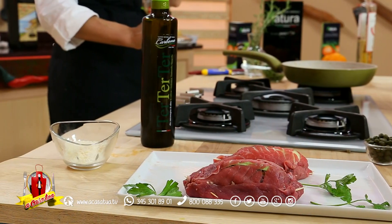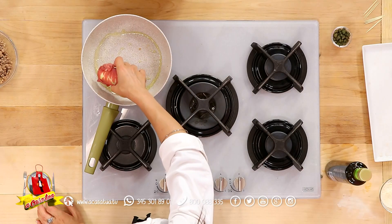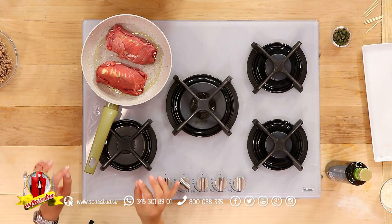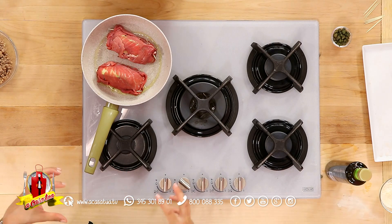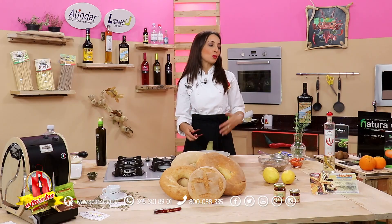I nostri fagiolini sono prontissimi, insaporiti con l'aglio. Padella ancora calda, filo d'olio extravergine, prendiamo i nostri portafogli — sembrano delle zatterine. La cosa bella del carpaccio, della carne sottile, è che quando si avvolge su se stessa si compatta, si attacca, perché la texture della carne fa sì che i tessuti possano unirsi e compattarsi bene. I capperi li aggiungeremo nel condimento e nel sugo che rilascerà la nostra carne di vitello. Poi verseremo la grappa e ritufferemo i fagiolini insieme ai pomodorini e li serviremo nel piatto da portata.